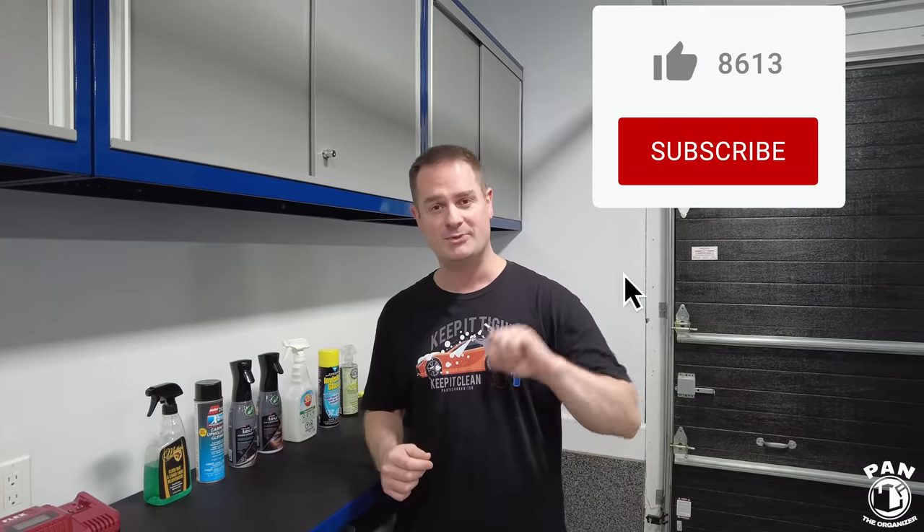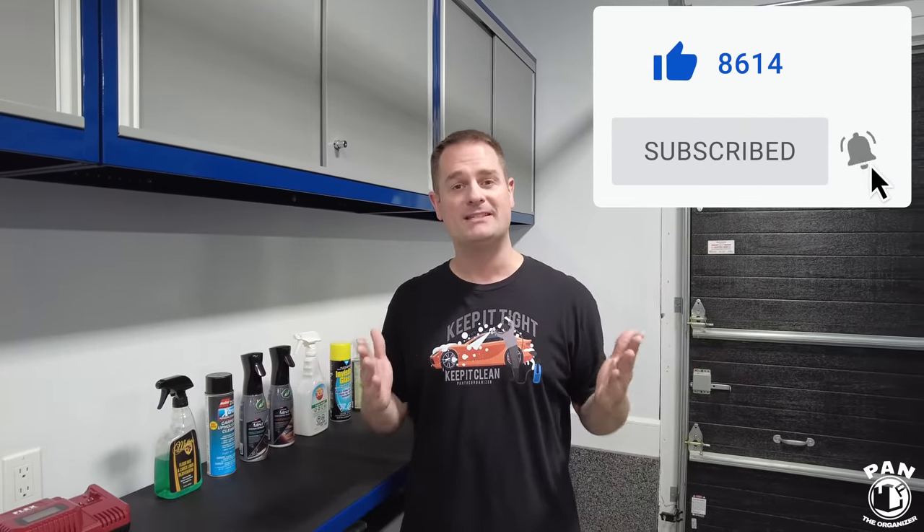Hey guys, I'm Pan. Welcome to the show. I hope you guys are having a great day, so let's dig right into it. But before we do, if you're new to my channel and you want to learn everything about car detailing — all the products, equipment, tips, tricks, and techniques — make sure you hit the subscribe button found under this video so you'll never miss my future videos.